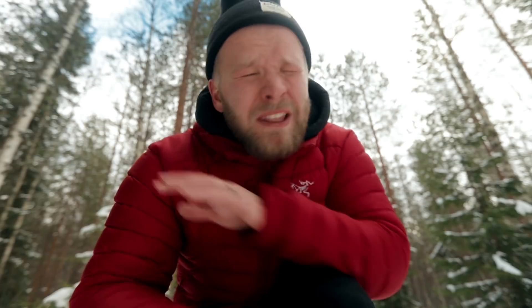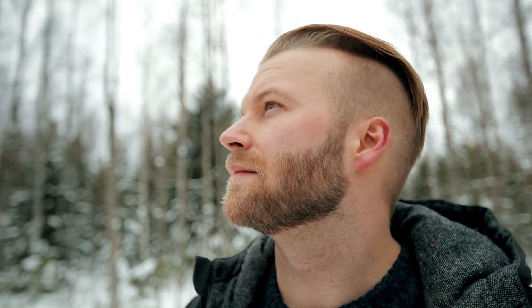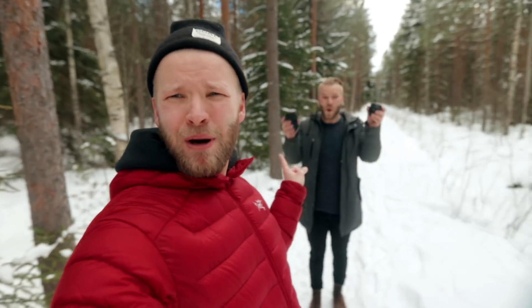Today we're gonna talk about that sweet sweet bokeh — that nice shallow depth of field. It's super cinematic, and I love how it just isolates your subject. It's one of my favorite techniques. But the question is: what's the best way to get that sweet sweet bokeh? I'll let my brother take the first tip.